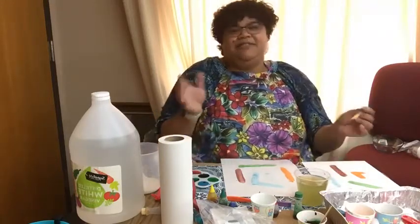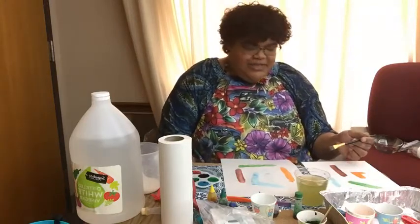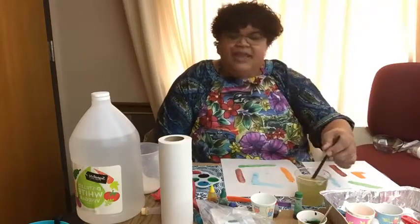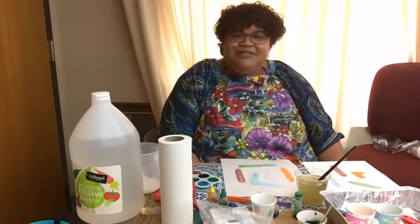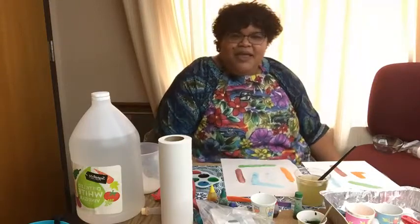That is today's STEAM edition on Wacky Watercolors. I hope you have fun trying out this project and experimenting with different color combinations. I will see you next week — thank you for joining me today. Bye-bye.